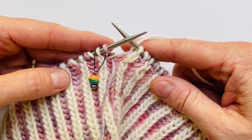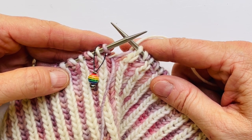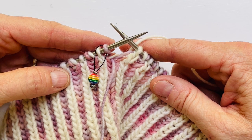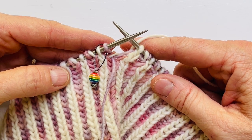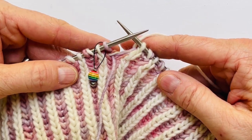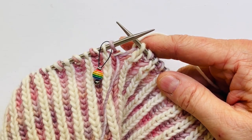Hi, this is Iris from Cashmere Goat, and in this short video we're going to be talking about what to do when you come to the end of your round with a two-color brioche knitting project like the one I'm working on right here.